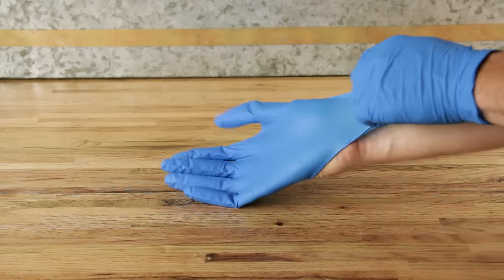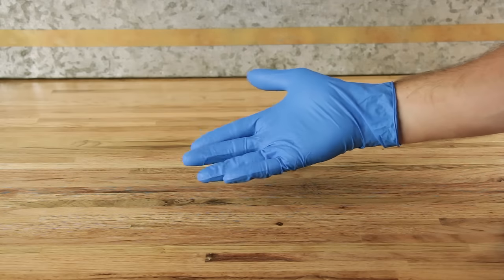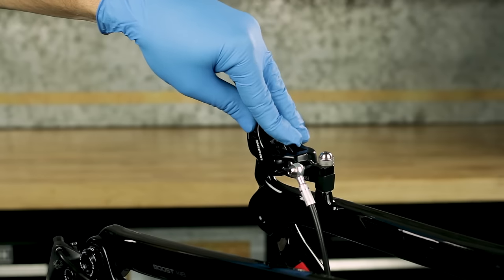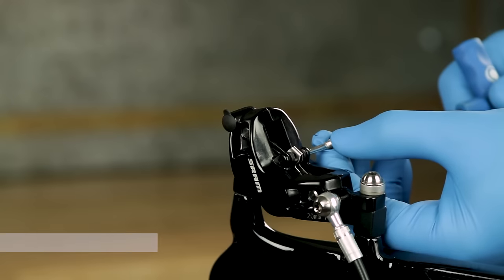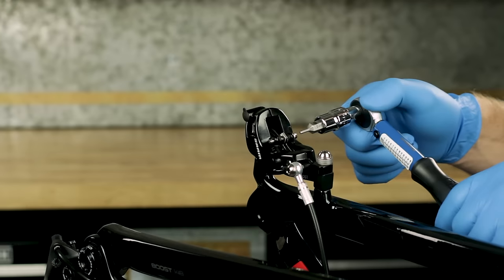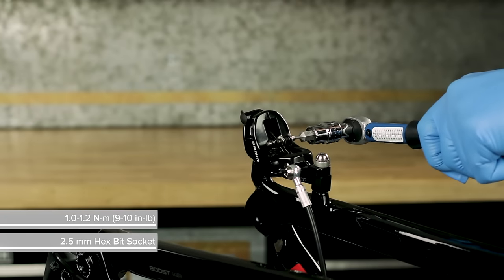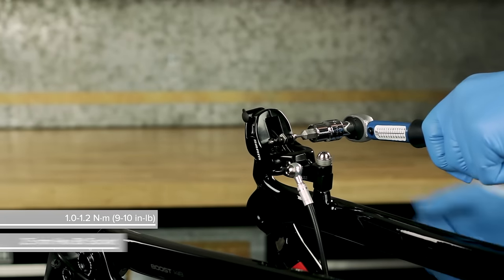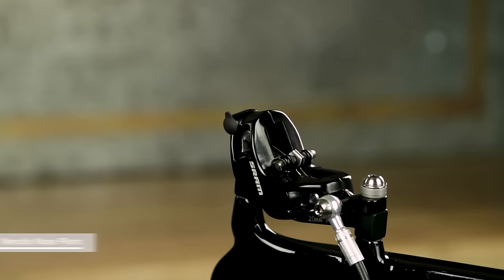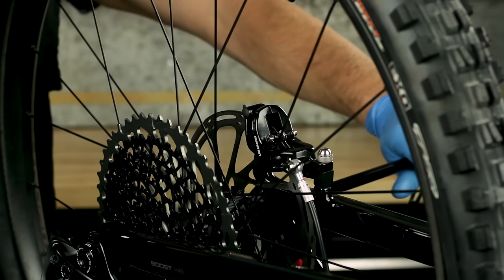Remove or replace your gloves to make sure that no DOT fluid comes into contact with the brake pads. Install the brake pads into the caliper, install the pad retainer bolt, and install the E-clip on the pad retainer bolt. Install the wheel onto the bicycle according to the wheel manufacturer's instructions.